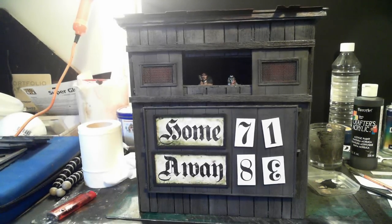So just a little quick update on the scoreboard that I'm doing. Take care.